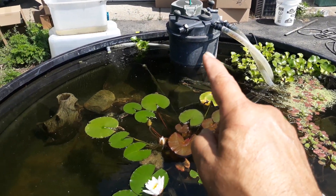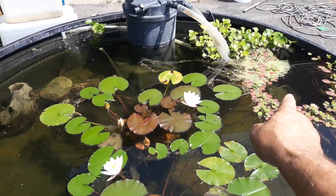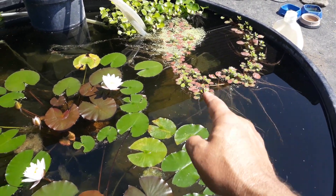That's the filter there — there's the output, and the input is down there in a little filter box.